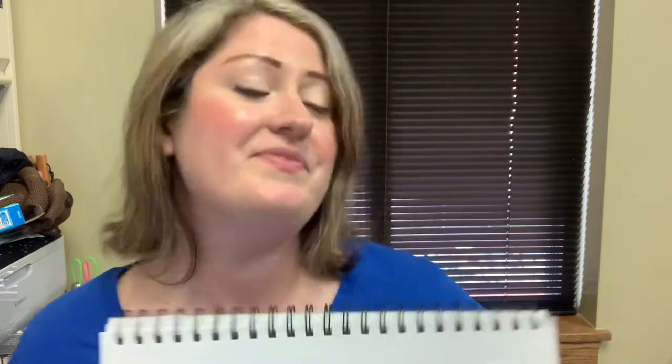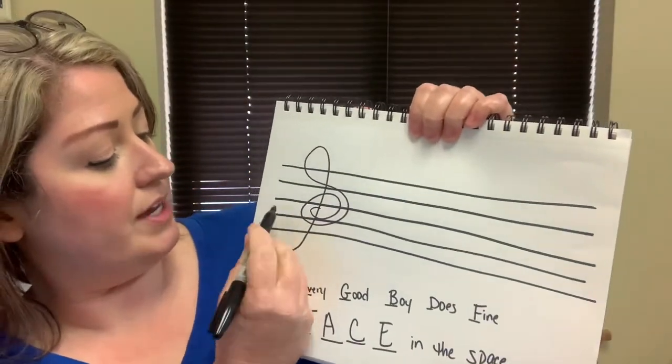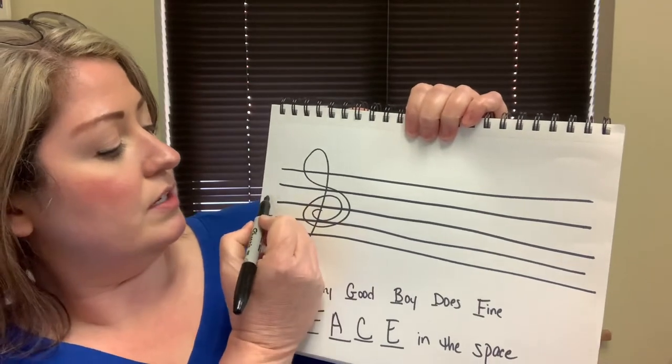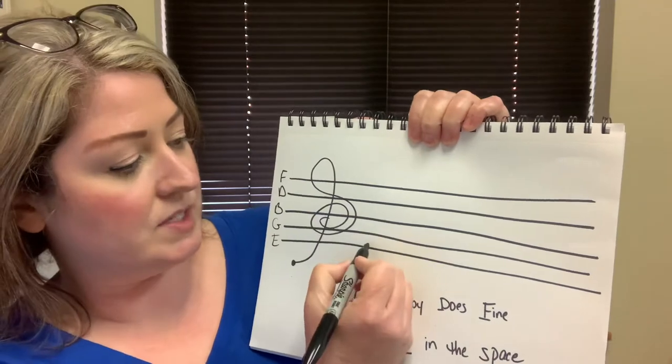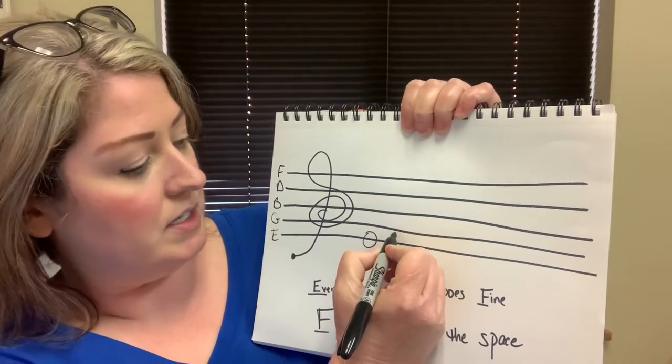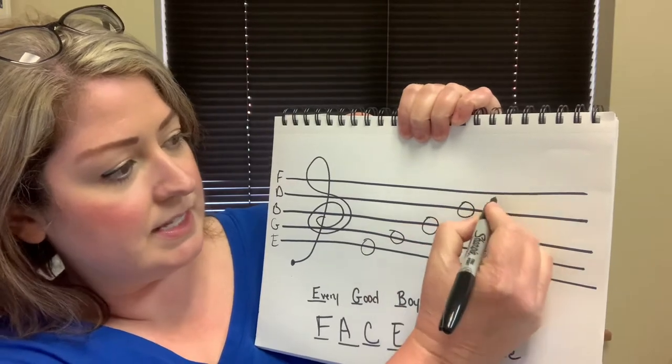Now, that saying is just for the treble clef. There'll be a different one for the bass clef, but for the treble clef: every good boy does fine. What that represents is all the line notes — E, G, B, D, F — every good boy does fine.